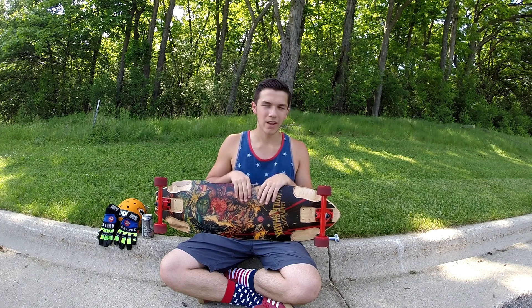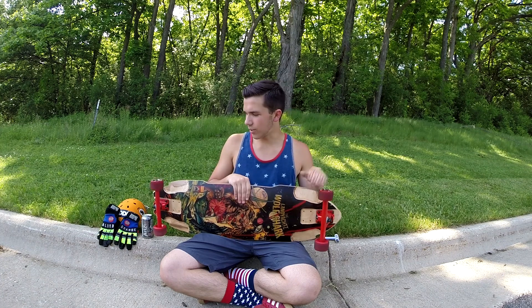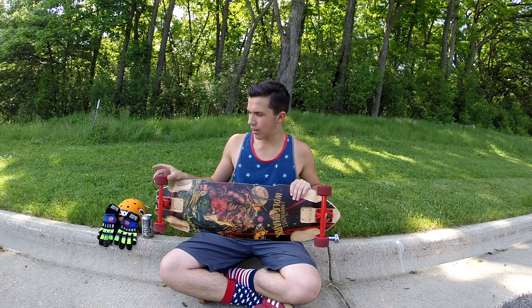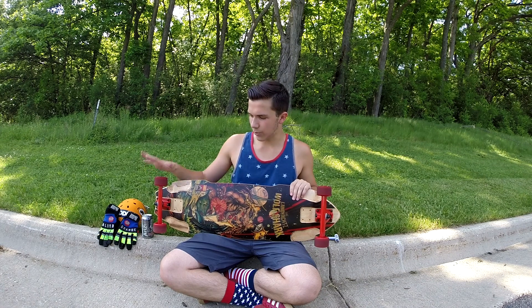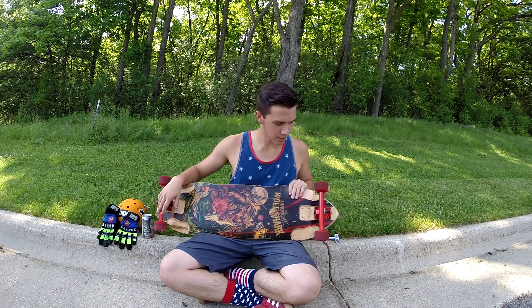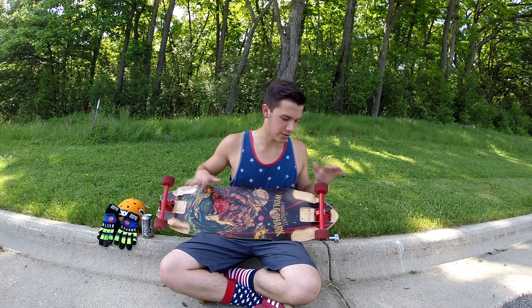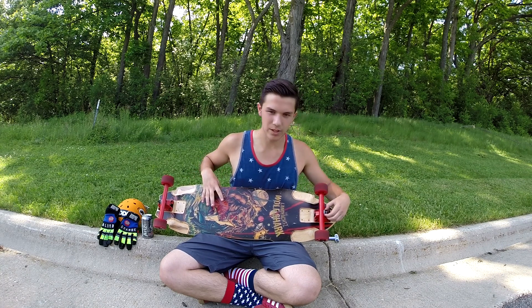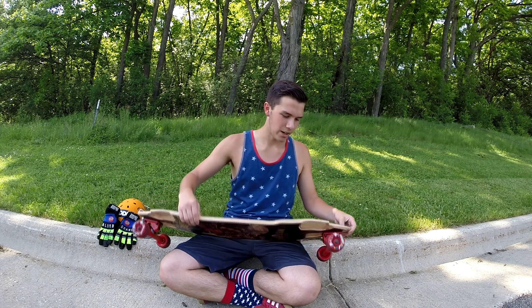I've been riding it for about half an hour to an hour. The Seismic Crybabies are a nice slidey wheel. The Caliber trucks are very turny for 50 degrees — not sure what the bushing durometer is, so that might contribute to it.